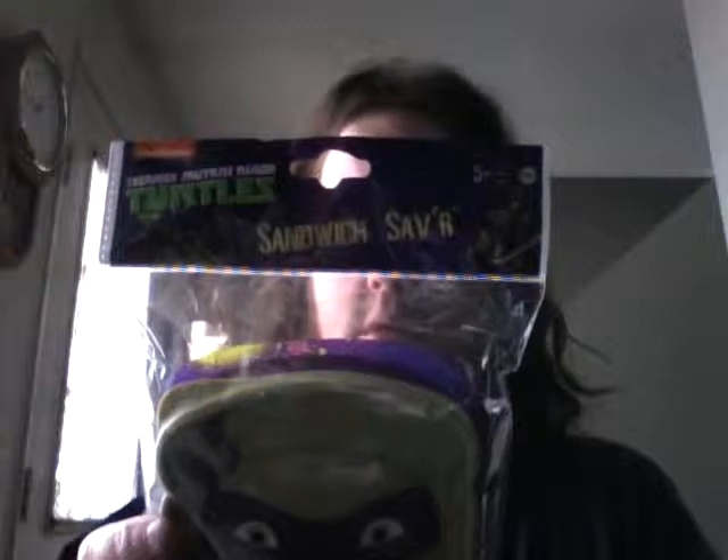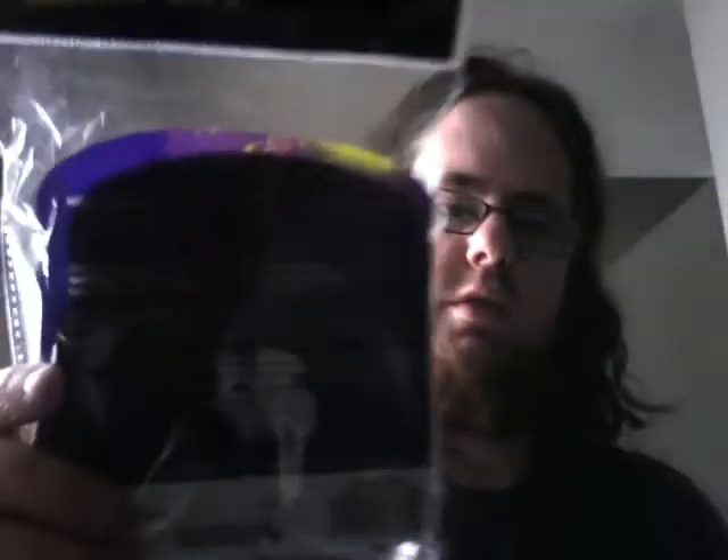We have the cross cutter, and we also have a sandwich saver, which is Donatello, which is my favorite turtle — so that's why I picked this up. Warning: this is not a toy. Please dispose of it properly. Avoid danger, suffocation. Do not use bag in cribs. I'm actually starting to wonder if that meant the bag itself or the sandwich saver itself, but there's a bit of jargon on the back.